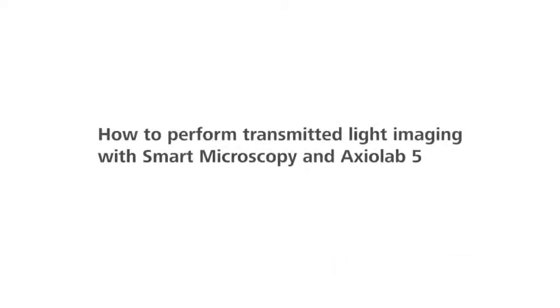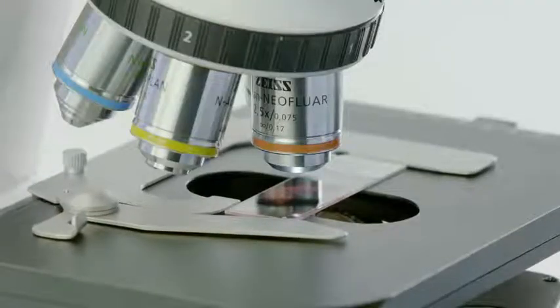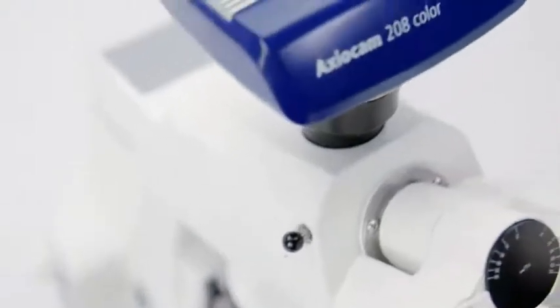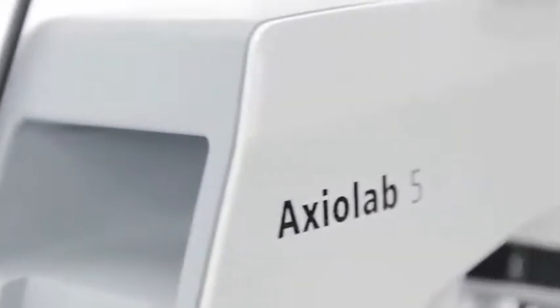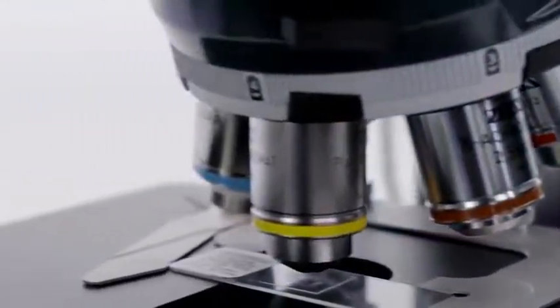How to perform transmitted light imaging with Smart Microscopy and Axiolab 5. Imagine acquiring images in transmitted light as you see it through the eyepieces, complete with the right scaling, using just your microscope, without a PC. With Smart Microscopy and Axiolab 5 from Zeiss, you can do it all in one go. Here's how it works.